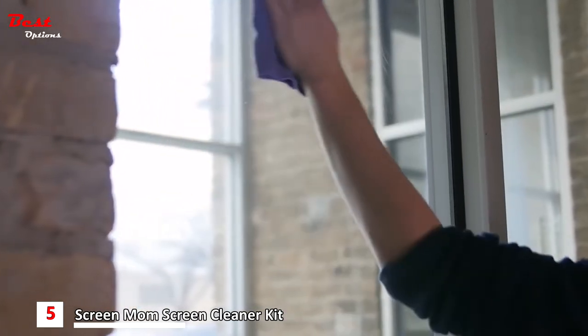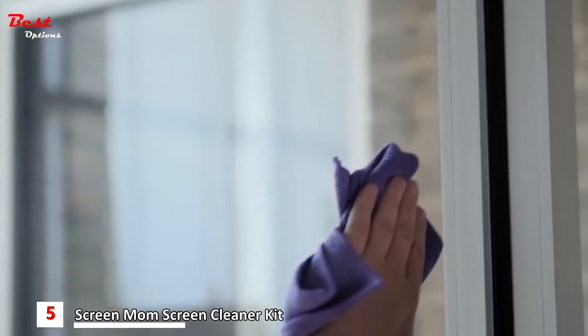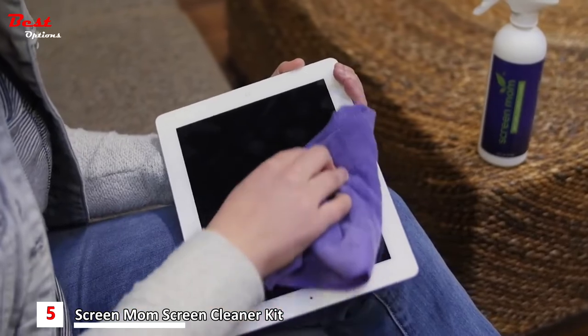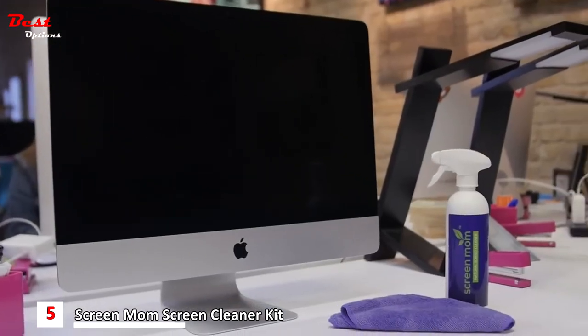ScreenMom can also be used to give a sparkling clean finish to your windows and mirrors without being exposed to harmful chemicals like ammonia, alcohol, or phosphates that are in many other household cleaners. Make your products look brand new again with the highly rated ScreenMom screen cleaner. Available at Amazon.com.